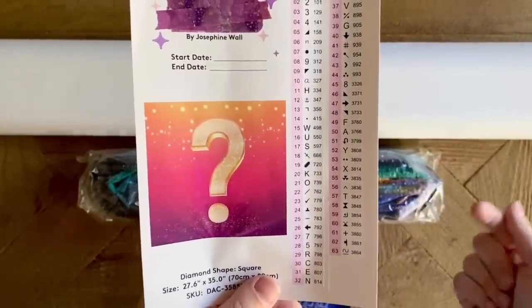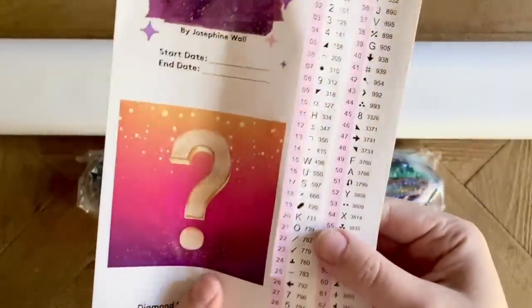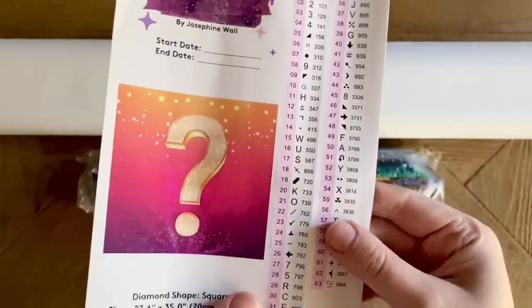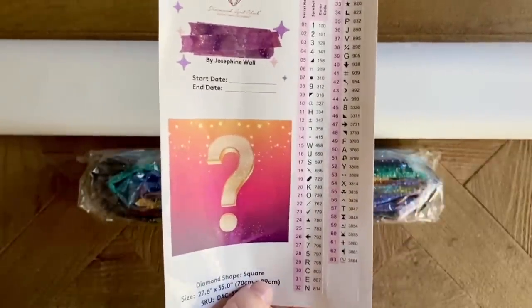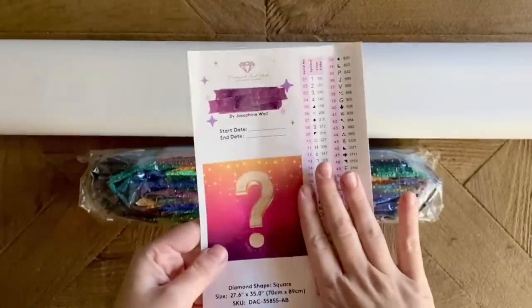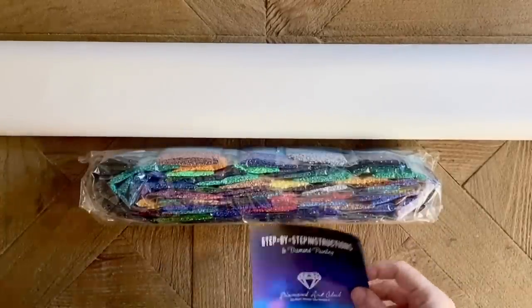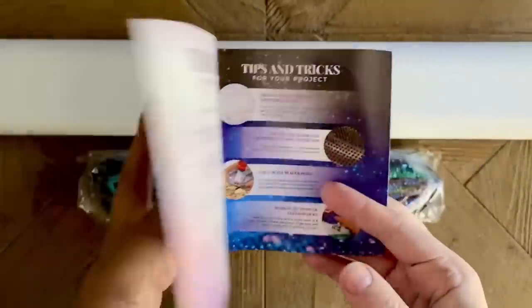These are all pre-cut for you, so kitting up is going to go really quickly — which I'm about to do once I finish this unboxing. I am very excited to see this come together! That's our sticker sheet. We also have a book of step-by-step instructions for how to diamond paint, plus a discount code and other tips and tricks.